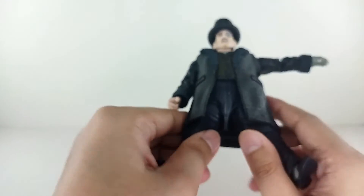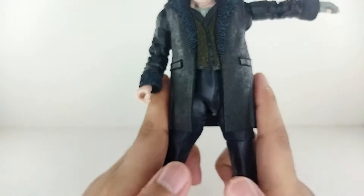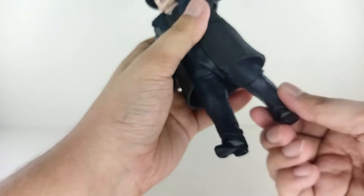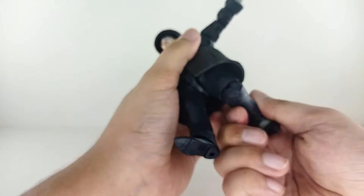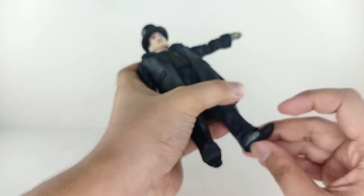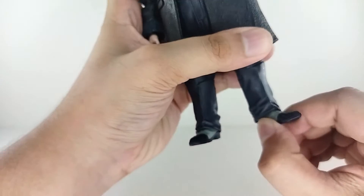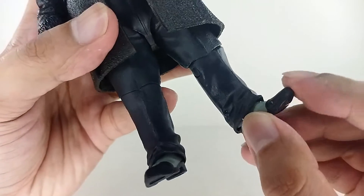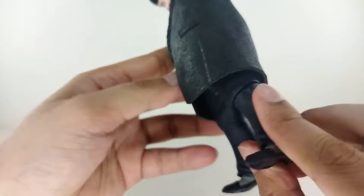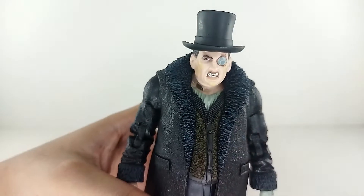You can even make him do the splits — yes, the Penguin can do the splits — about that far down. Forward about this much and back about this much as well. There's a single joint at the knees and you can swivel at the knee. You got a boot cut with swivels at the boots as well. So that's basically the articulation for the Penguin — and it has a lot of it.